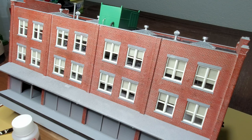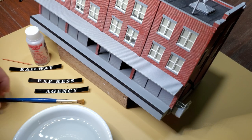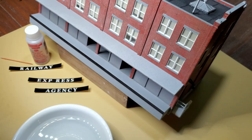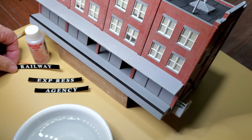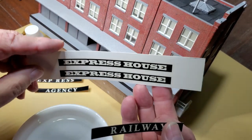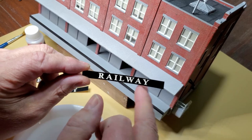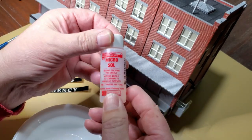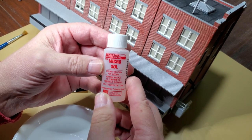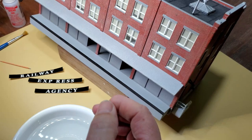Starting part three of the Walther's REA building. I'm getting ready to apply the Railway Express Agency decals along the top of the REA building. I went ahead and cut the decals out of the sheet, and I trimmed the decals down to the black. I have some Microsol that I'll apply to the decals once I get them positioned, and hopefully that will allow the decal to settle down into the brick mortar lines.